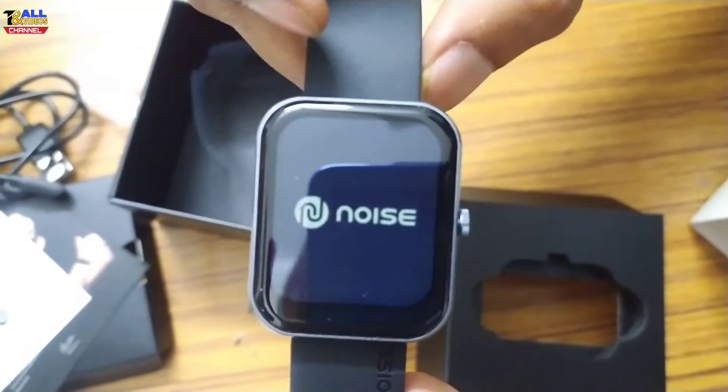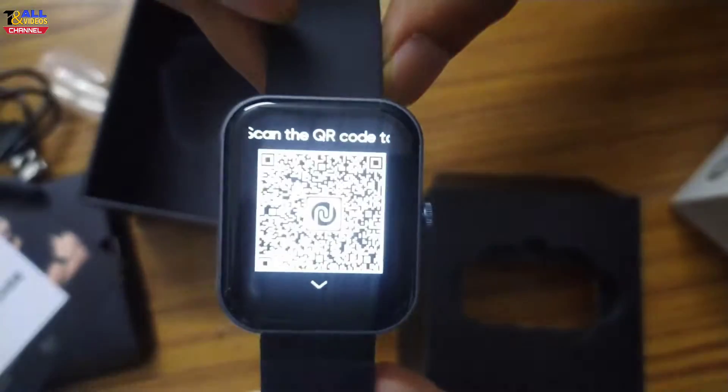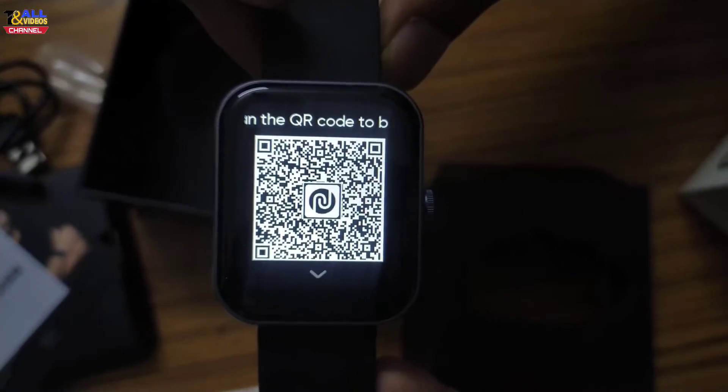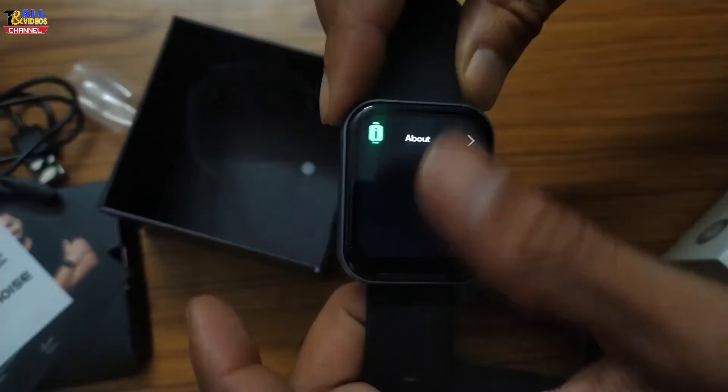After that, I will show the Noise monogram. Friends, you need to install the mobile app.